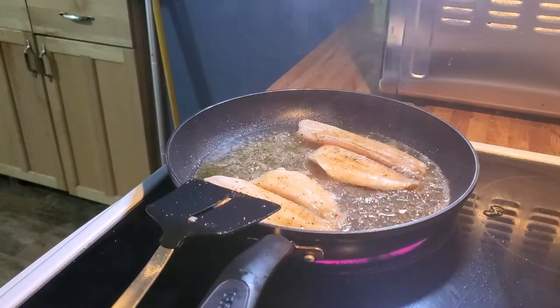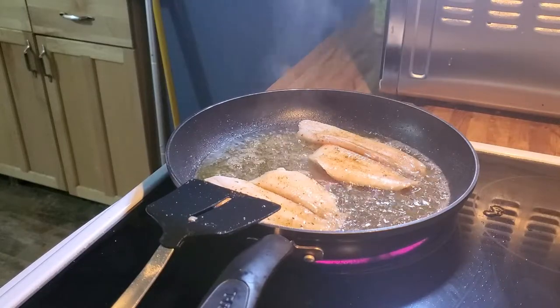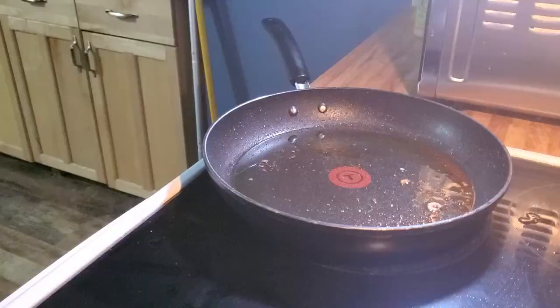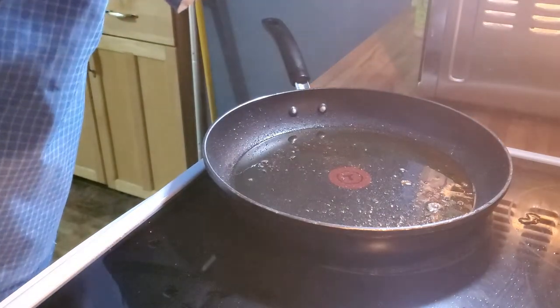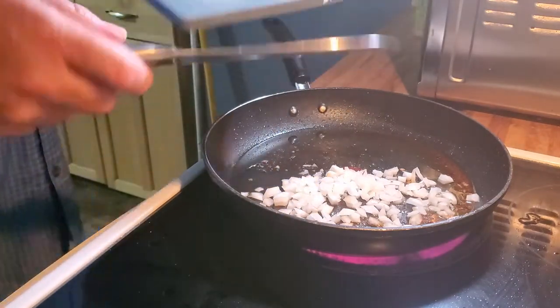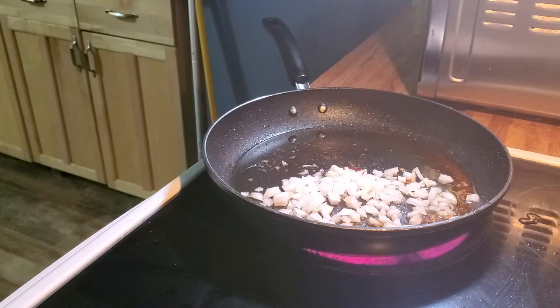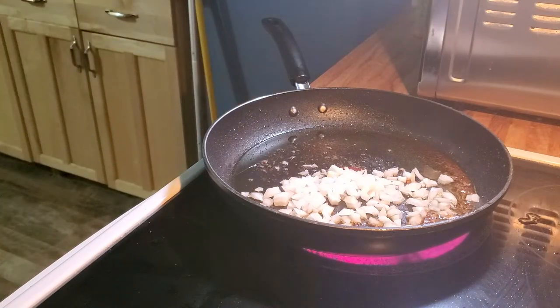Then we're going to come back and do our cream sauce. We're doing a cream sauce — that is next. Let's start this sauce. Get the pan heated back up — we're using the same pan the fish was in. I'm going to throw some onion in there. This is just sweet white onion — you can use whatever kind you like. You want to sweat those down, get them a little soft. Once they start getting sweated down and soft, we'll go ahead and add the garlic. Just want to heat the garlic up, it doesn't need to be cooked.